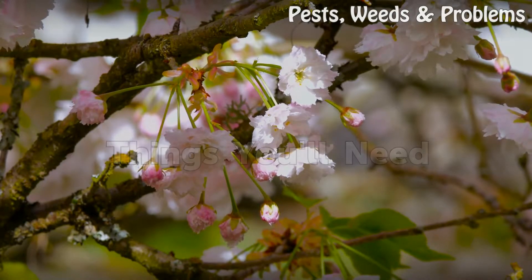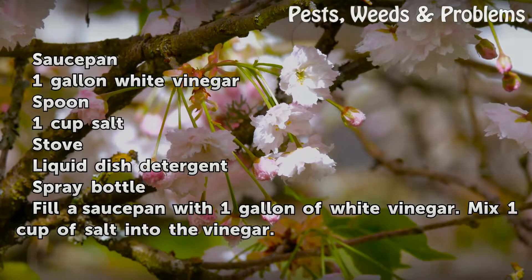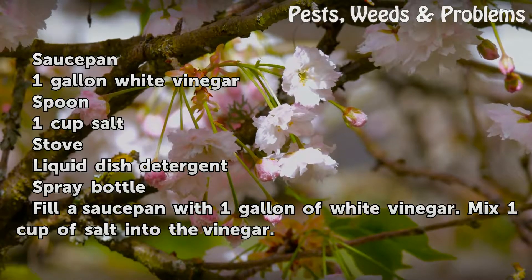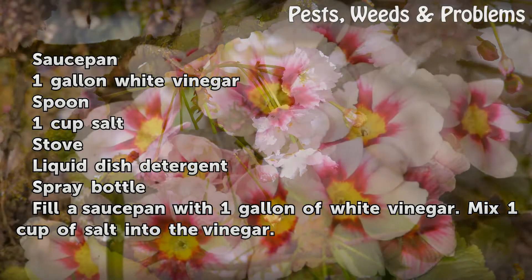Things You'll Need: Sauce pan, 1 gallon white vinegar, spoon, 1 cup salt, stove, liquid dish detergent, spray bottle.